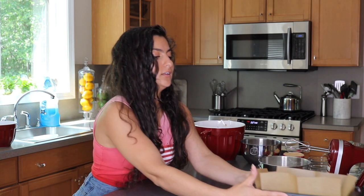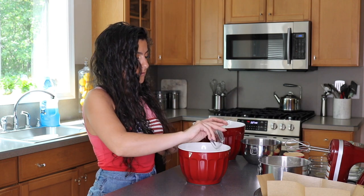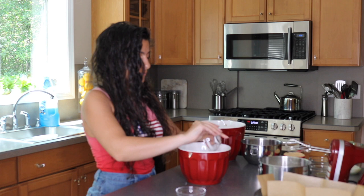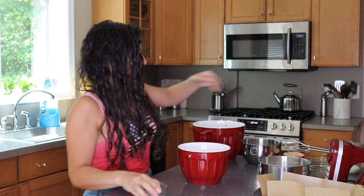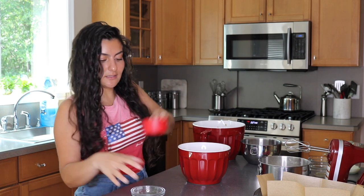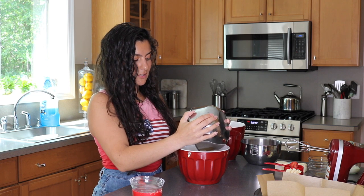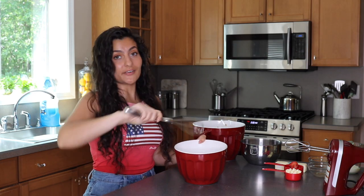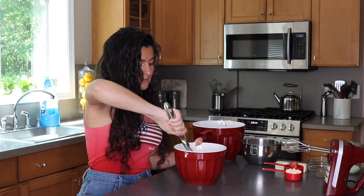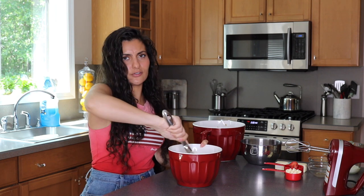Now set the pan aside and we're going to start combining our ingredients. Grab another bowl and add all your dry ingredients first: salt, baking soda, sugar — I used light brown sugar, lightly packed — and of course your flour. I sifted mine because it was a little clumpy and it makes it more airy, but that's totally not necessary. Once all your dry ingredients are together, lightly mix them around just to make sure everything is spread out evenly.